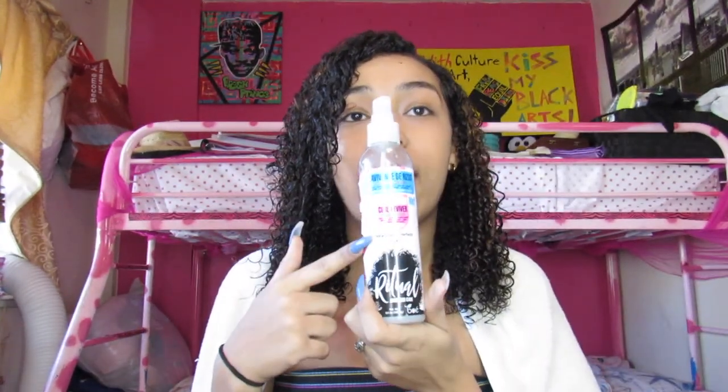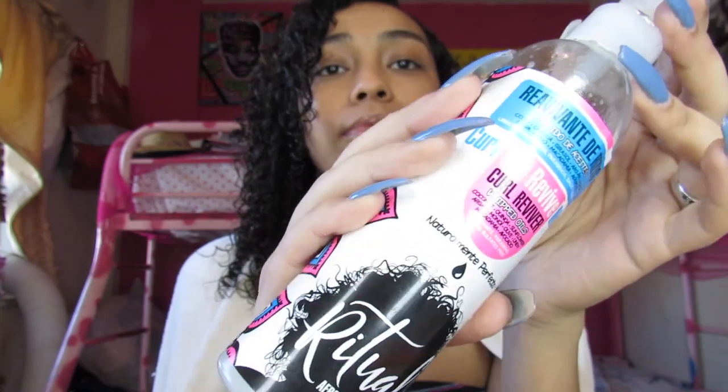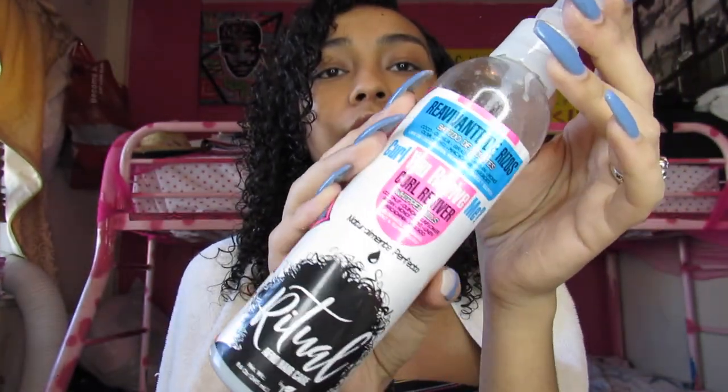Now let's get into the routine — basically how I style it. This is basically how I wear my hair when it's curly: I part it, do my little edges or whatever, and leave a little curl. This is literally how I wear my hair all the time. The first product I actually put in my hair is this 'Curl You Revive Me' from Ritual Afro Hair Care. It is a spray — this is what it looks like.